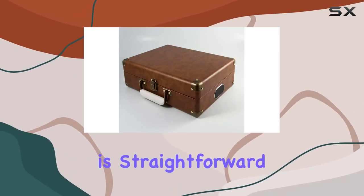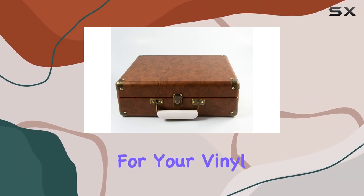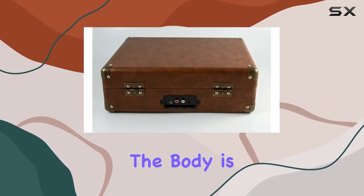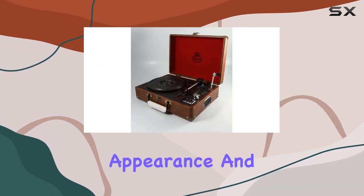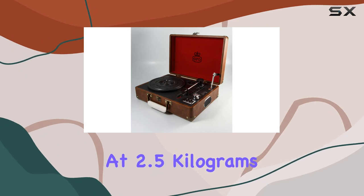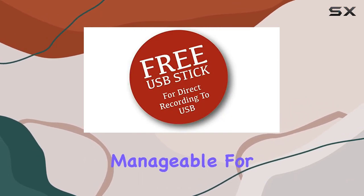Connectivity is straightforward with wired technology, ensuring a reliable and stable connection for your vinyl listening sessions. The body is crafted from durable plastic, striking a balance between a vintage appearance and practicality. At 2.5 kilograms, it's sturdy enough for regular use while remaining manageable for transportation.